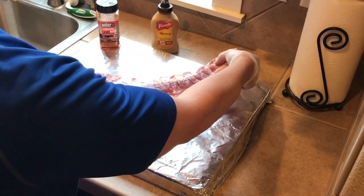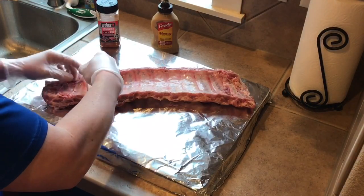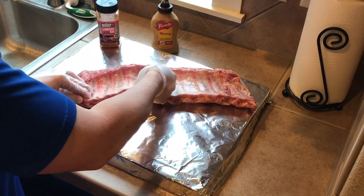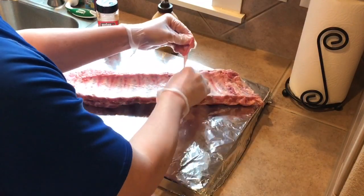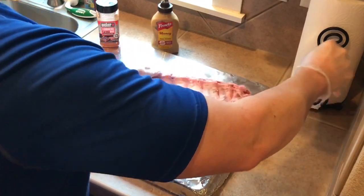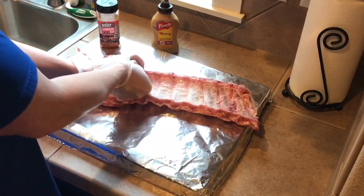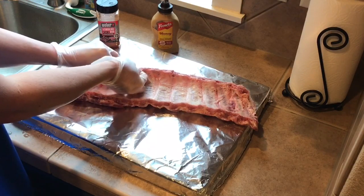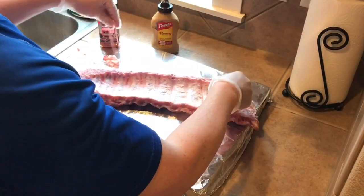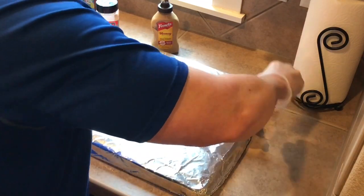The first thing we've got to do is get it ready. We want to remove this membrane back here. It's really easy to do — just get up under the membrane and give it a good pull. It's a lot easier with a paper towel if you have that. Most of it came off. These gloves I'm wearing also help grip it a little bit.